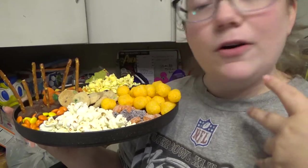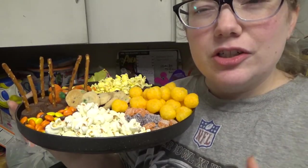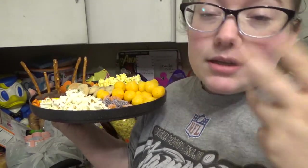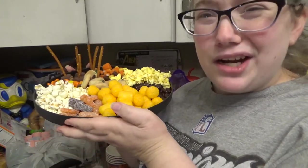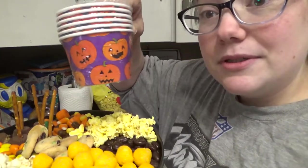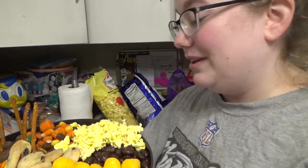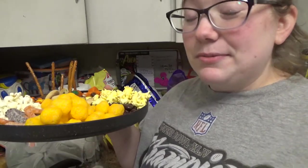This is our fall-themed Halloween movie night charcuterie board — excuse me if I say that wrong! I think it's really super cute. I only spent $10 on the food, $1 on the plate, and $1 on the cups, so that's $12 for an awesome snack. And I have leftovers of everything, so we could do this again, which means each tray works out to about $5. Pretty awesome.